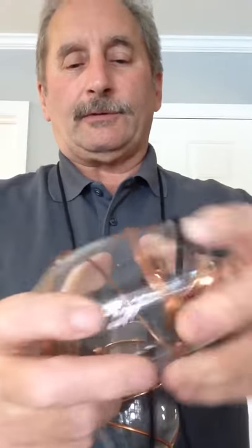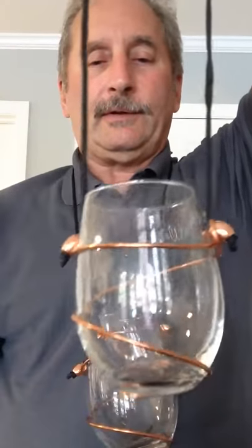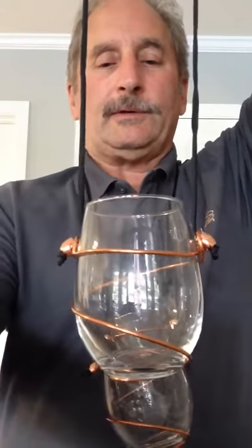Just give it a little twist at the top and then it fits perfectly on a regular sized glass. And there you have it, a stemless wine yard. Thanks for watching.